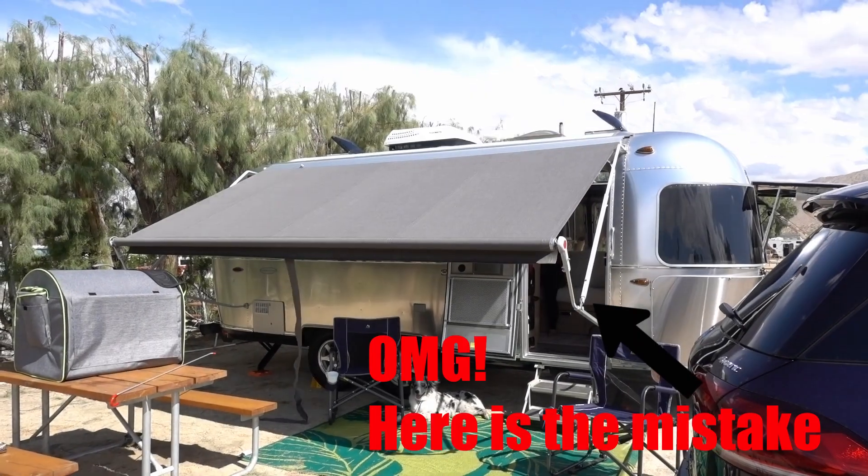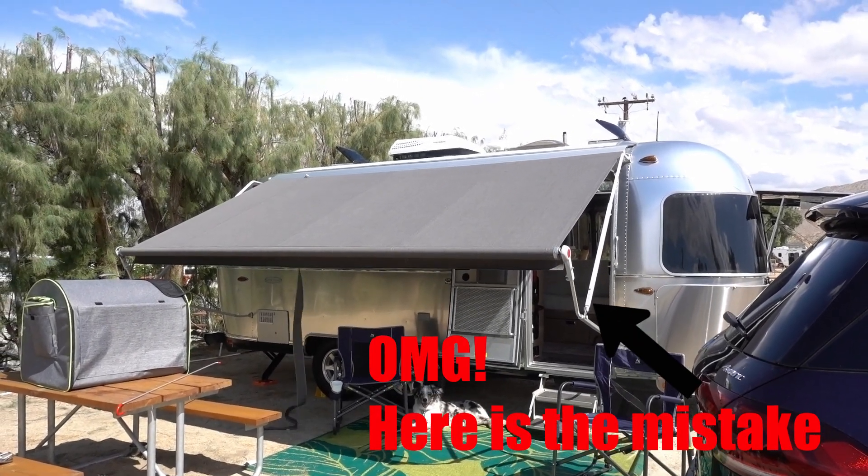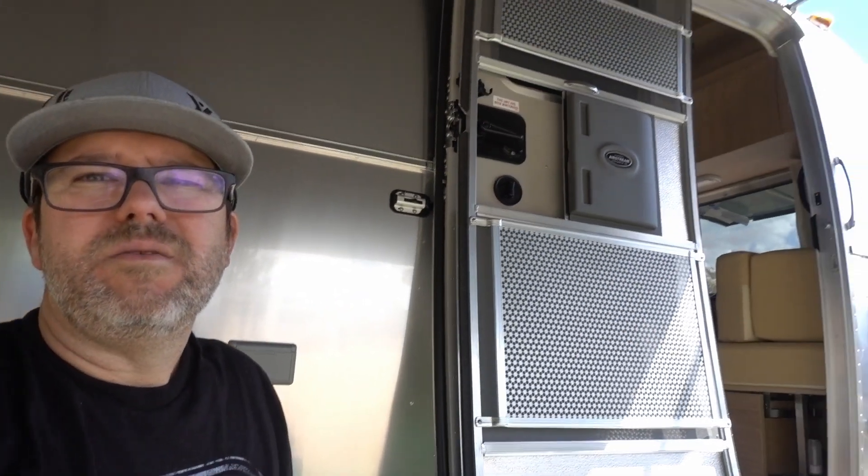I didn't do the awning quite right. I didn't lock it in — there are two beams you have to lock in before you pull up. I couldn't figure out where to lock them in, so it flew back about a foot, but it didn't hurt anything. I remember during the walkthrough it was a little hard on that side too. We're going to get some lubricant, but right now it's locked in, and serendipitously, with the low awning the way it is now, it's shading more of the Airstream than before when it was fully extended. It's fully extended but at more of an acute angle in respect to the Airstream.